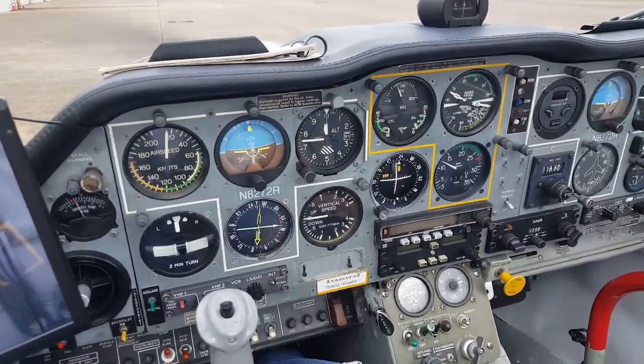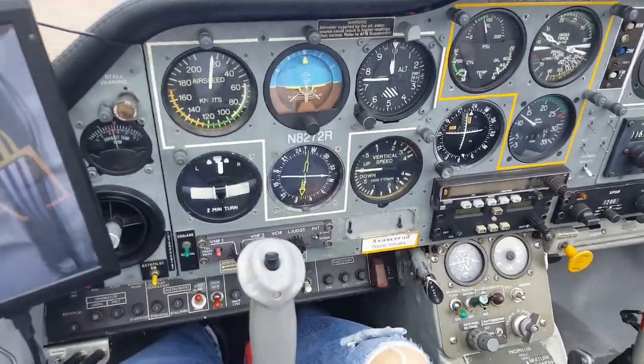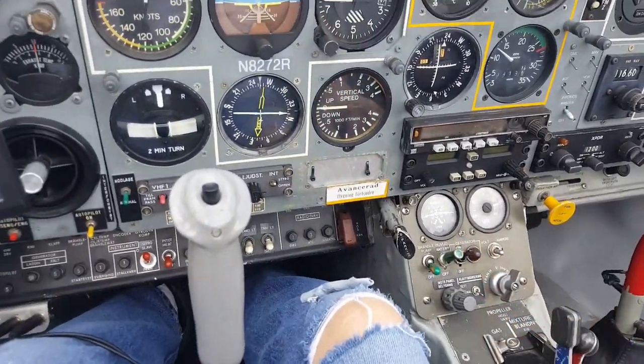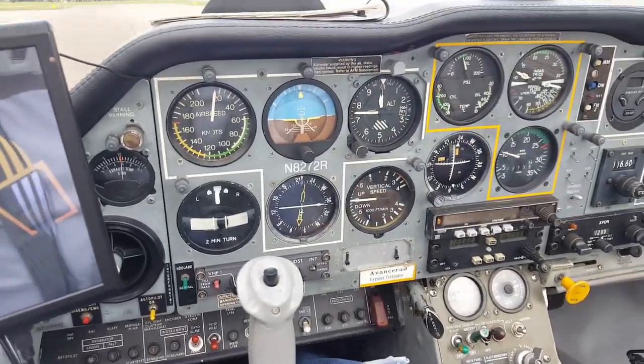I'm going to taxi out to the roadway. Looks like I have plenty of fuel there. I need to turn the generator on and turn on my avionics here.